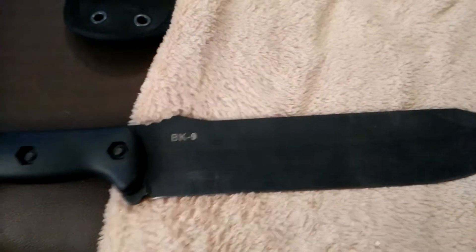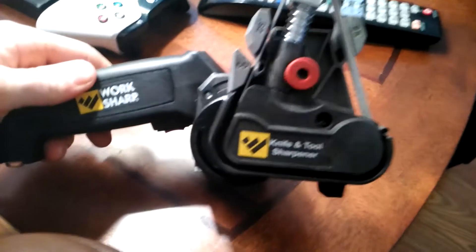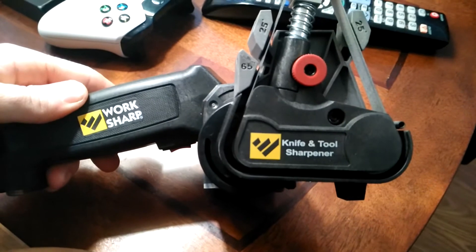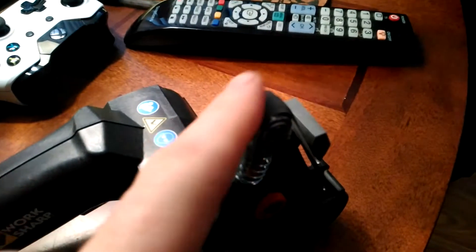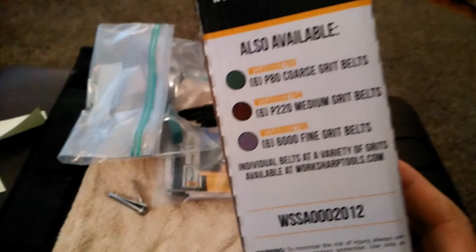All right, there's my Becker BK9. I got this workshop knife and tool sharpener here. It's got a couple different size sandpapers you can get. They're pretty cheap — you can get a little box of them with all the different grits. The one that's on there right now is 6,000 grit.